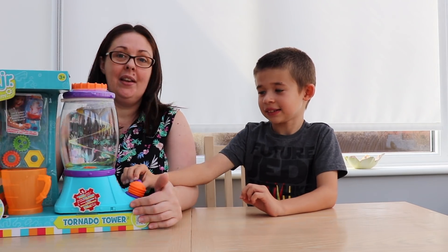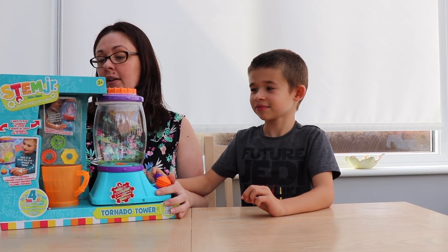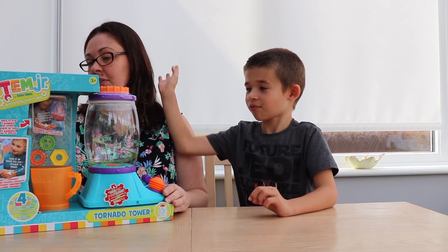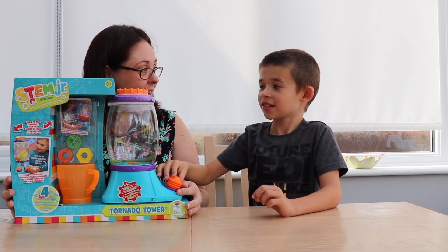Do you want to know what this is? We have been sent a new toy from Little Tykes and it's their new range called STEM Junior. It's Initiate Curiosity Hands-On Play. And this is a Tornado Tower, as Ethan rightly said.